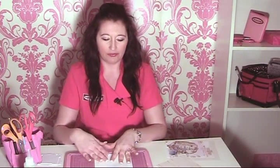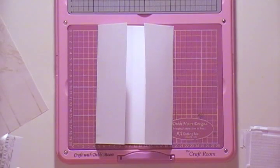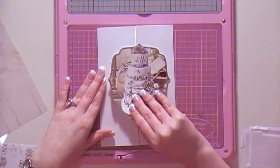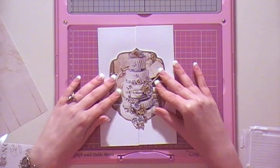To get started, you need to get an A4 piece of card and score the lines so you make a gatefold. Once you've done that, you need to start off by getting your topper. Have a look on the CD and see which images you like. I'm going to start with this lovely cake image.